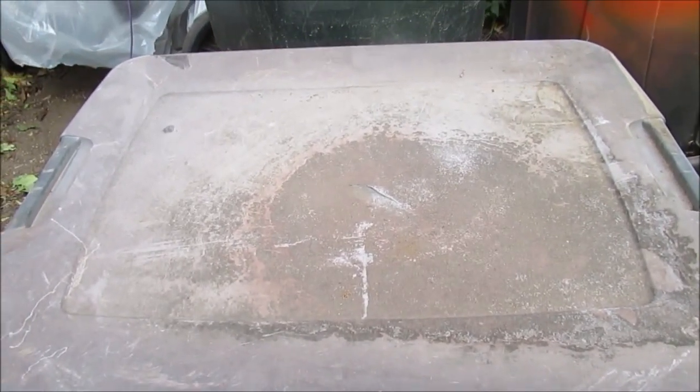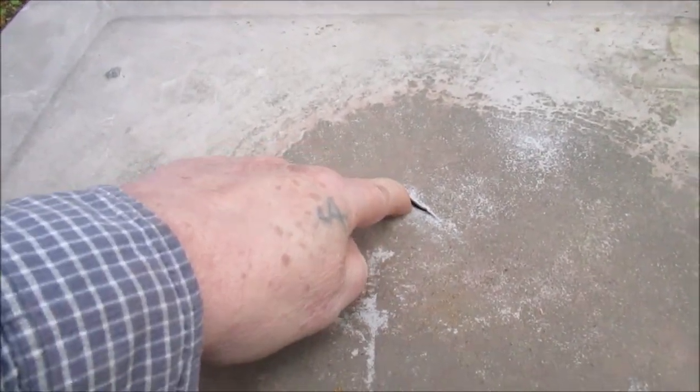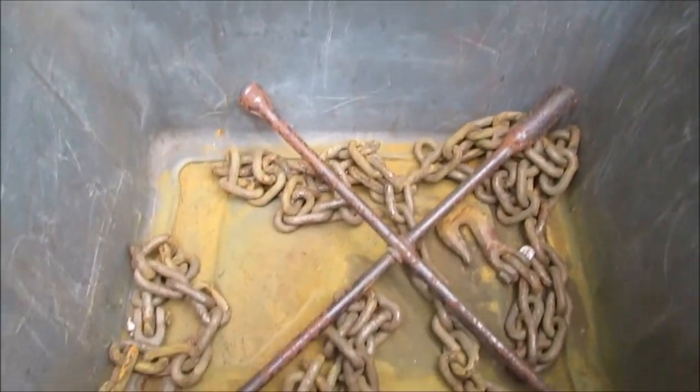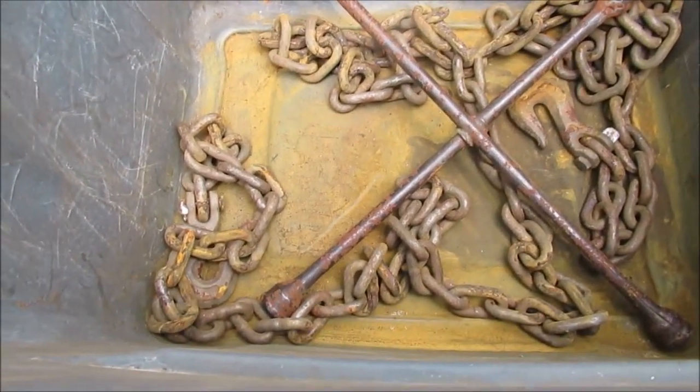Hello YouTube. I keep this container in the back of my truck — I've had it there for several years. I don't know how that happened, something had to fall on it — that ain't just cracked from the weather. There's my log chain and my four-way, all rust.